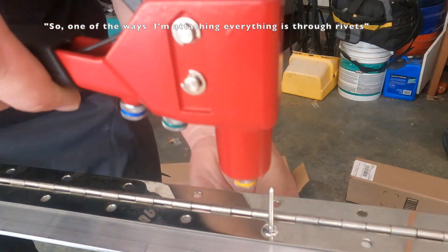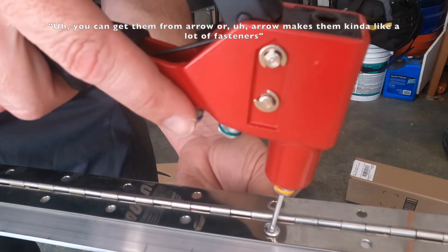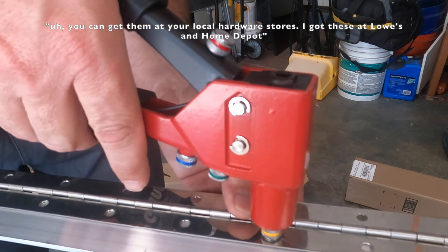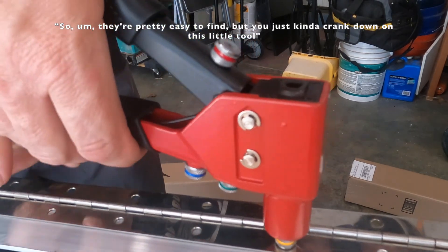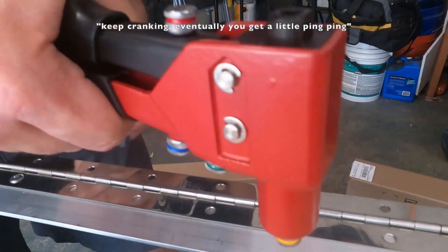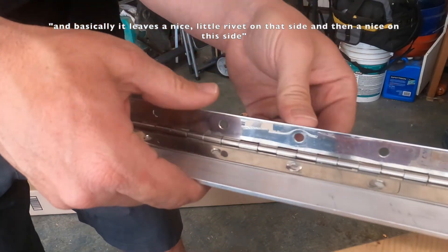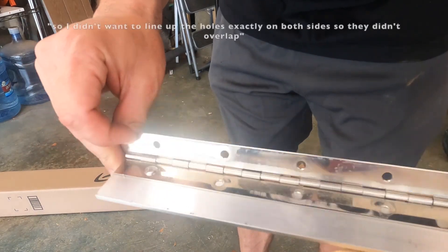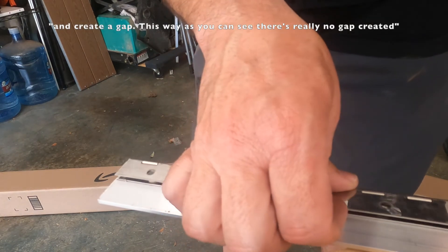One of the ways I'm attaching everything is through rivets. You can get them from Arrow, or at your local hardware store — I got these at Lowe's and Home Depot, so they're pretty easy to find. You just crank down on this little tool and keep cranking. Eventually you get a little ping, and it leaves a nice little rivet on both sides. I didn't want to line up the holes exactly on both sides so they didn't overlap and create a gap — as you can see, there's really no gap created.